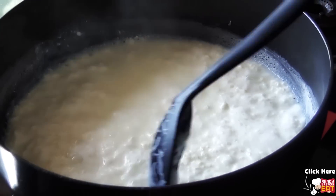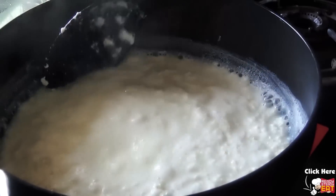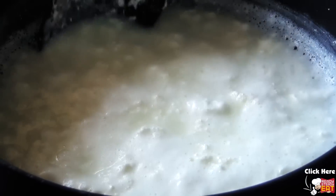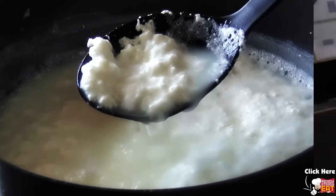The curd will start separating from the whey. Keep stirring it slowly till the whey is separated, and when you see it is separated enough, turn off the heat. Don't over boil it, otherwise the paneer separated from the whey will start cooking and it will become a little hard.